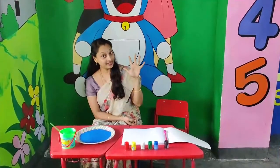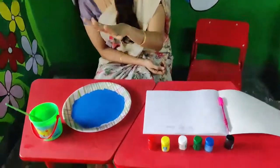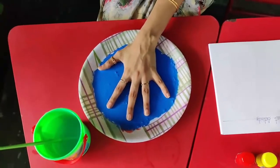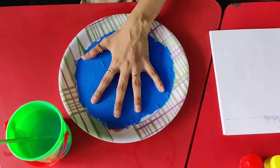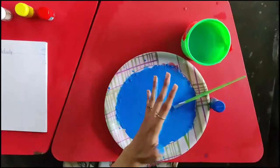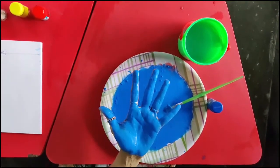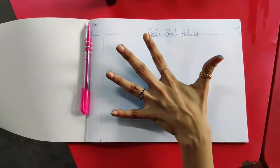Spread your fingers wide and dip your palm in the color. Check once whether the color has spread all over your hand or not. Then dip it again. Now get ready for palm printing. Slowly stamp your palm on the paper.